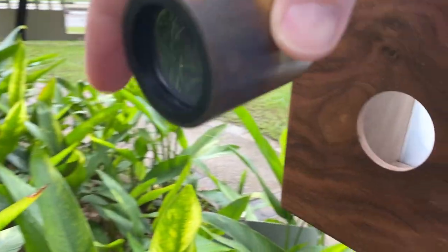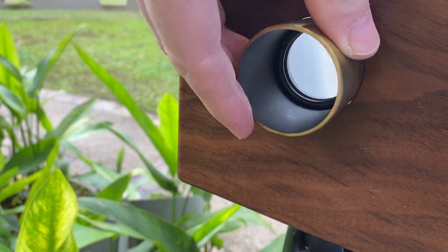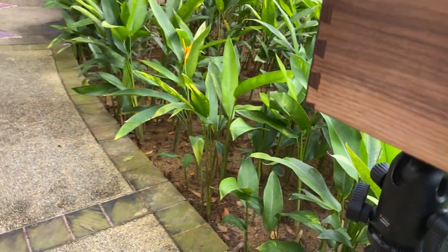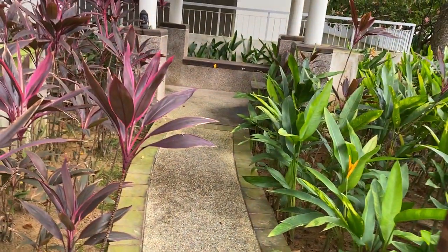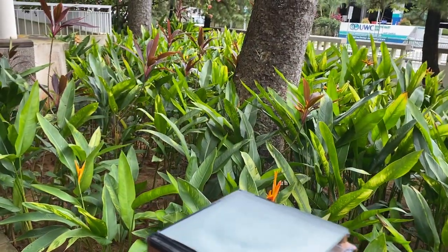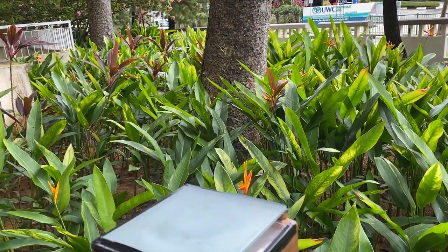So to focus it, I put this glass in here and move it in and out. There is a lens hood and I can put it on here, but because the light is similar here, it can be very hard to see. So I'm going to take the lens hood off and put this black fabric over the top, and let's take a look.